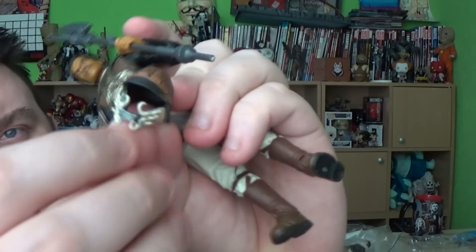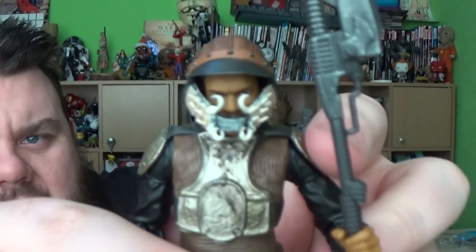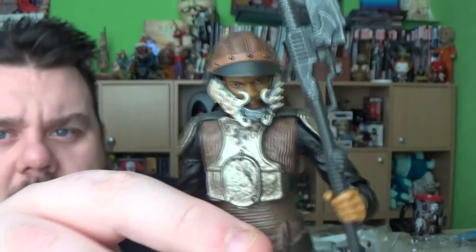He also comes with a soft vinyl version of the helmet that he wears, so we can pop that on him. Looks all right. It's a nice figure.